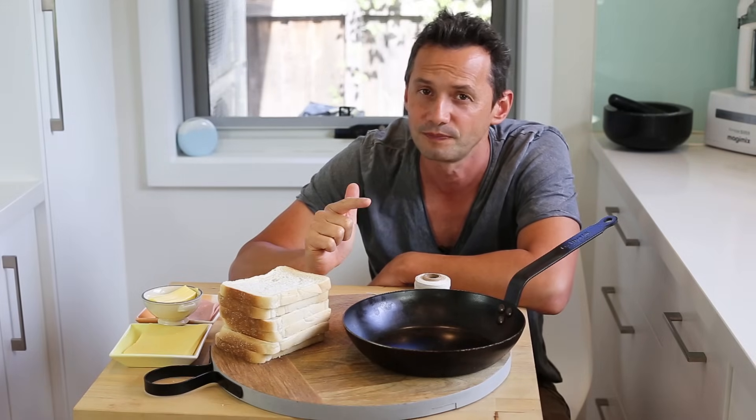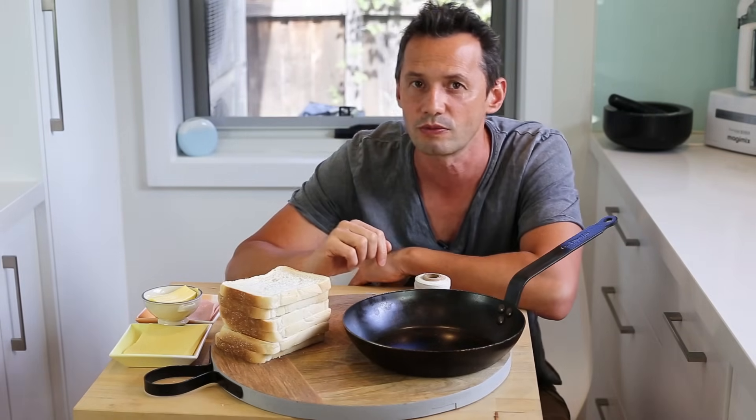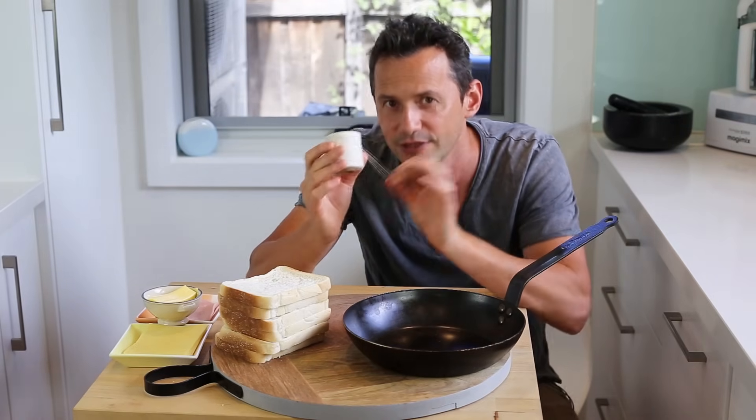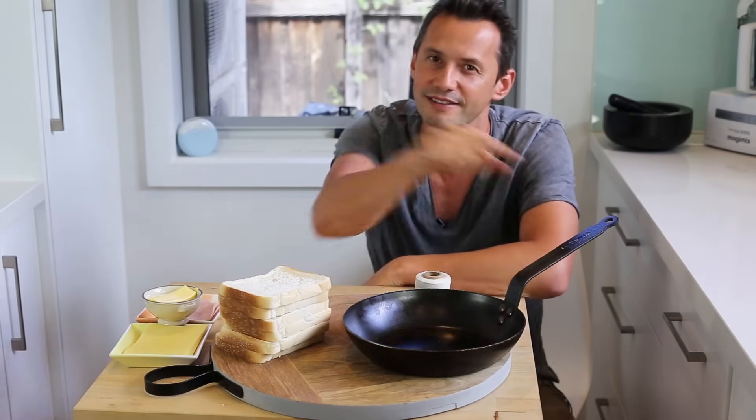Today I'm going to show you two versions: the classic home version, which is simple and economical, and then we're going to look at the second version — the old-fashioned 1900s style — on how to make a Croque Monsieur using a frying pan and also a piece of string. There's a little mystery in this Croque Monsieur making, so keep watching and let's get cooking.